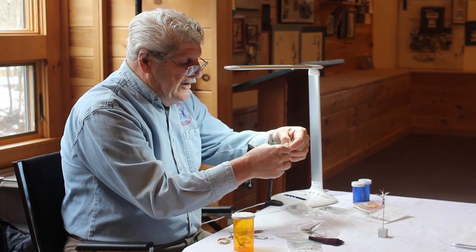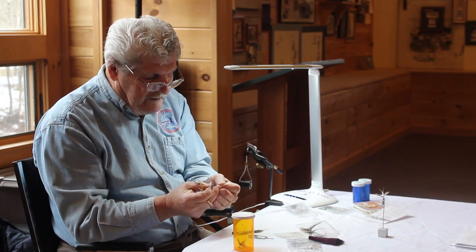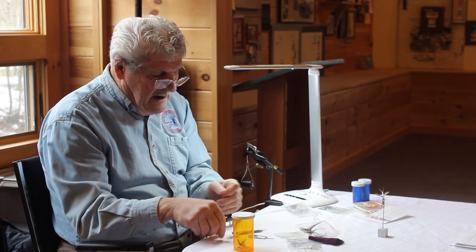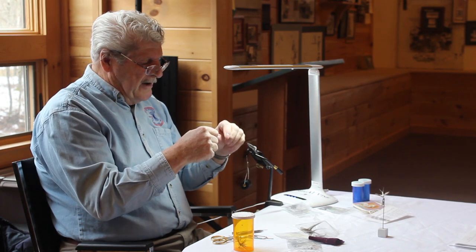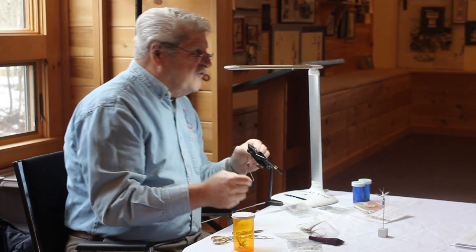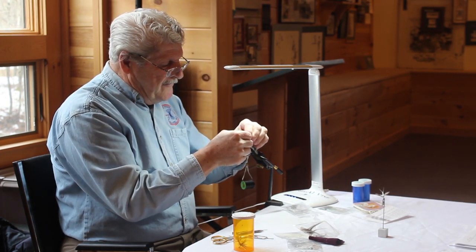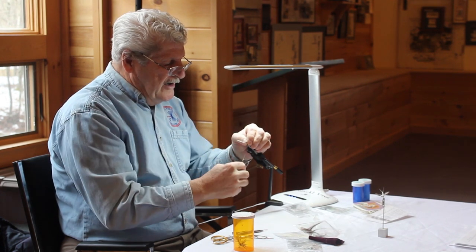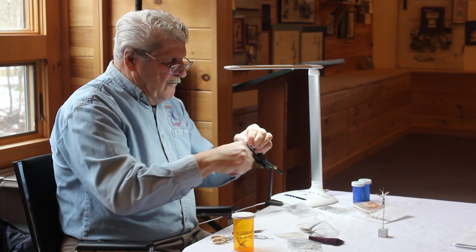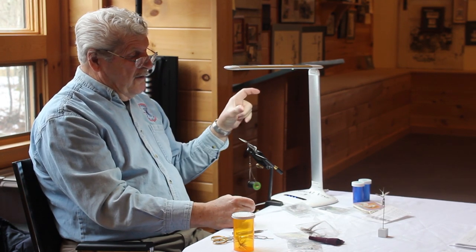One of the points Ted makes when he ties this for us is he tells us to tie the fly with the hackle feather on shiny side down. I like the way Eric Leiser talks about it — he says you bought it for the sheen in it, and you want the fish to see that. So that's a nice way to remember: tie that hackle feather shiny side down. I like tying these kind of flies on a shorter shank hook.